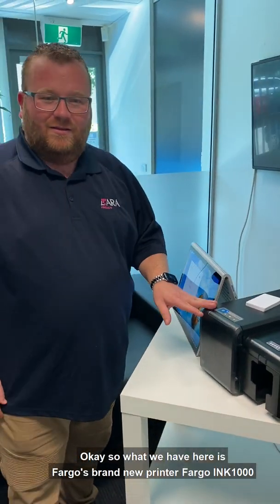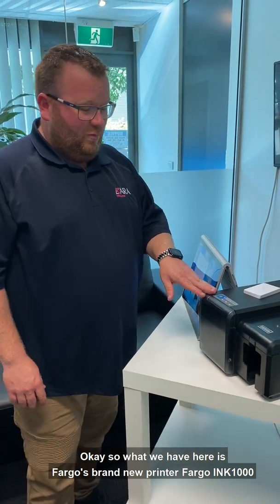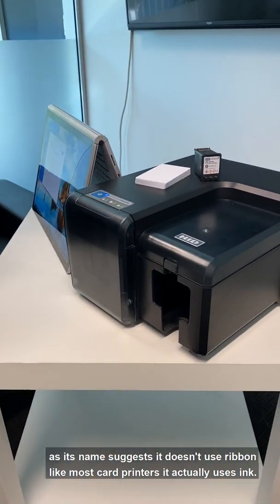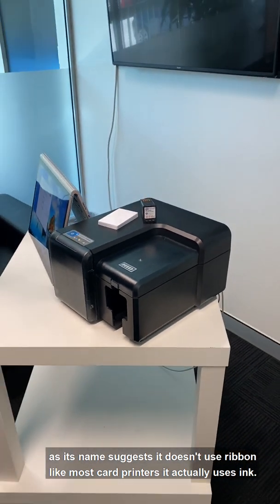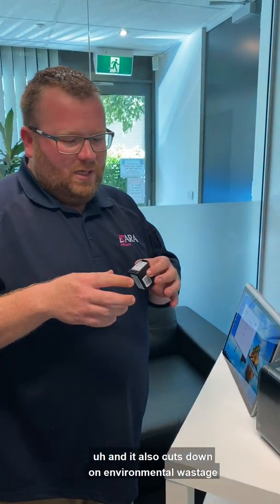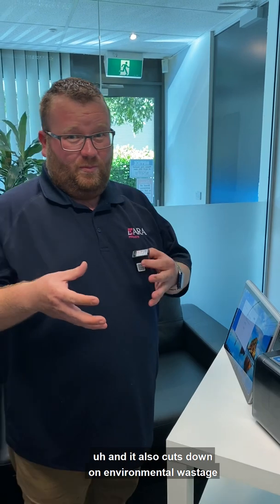So what we have here is Fargo's brand new printer, the Fargo Ink 1000. As its name suggests, it doesn't use ribbon like most card printers — it actually uses ink. It cuts down on the cost per print, depending on what you're printing, and it also cuts down on environmental wastage.